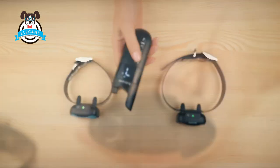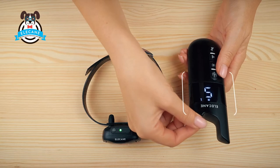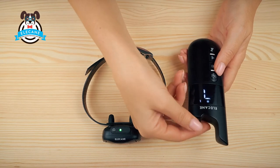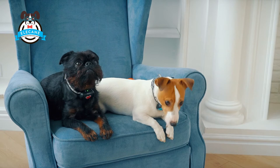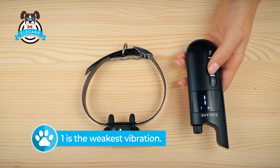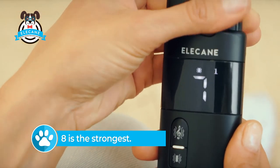The vibration strength can be adjusted. To do this, turn the knob on the top of the control panel. The number on the remote control screen will indicate the vibration intensity level — one is the weakest vibration and eight is the strongest. Test it!